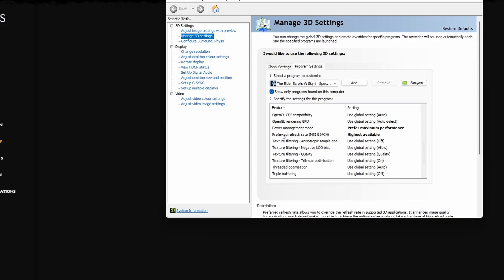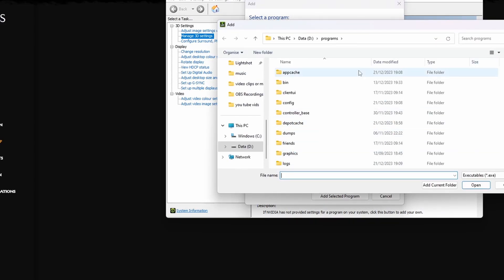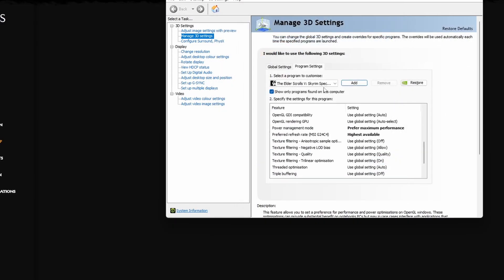Go to Power Management Mode and set it to Prefer Maximum Performance. If you can't find your game in the list — that was the case for me — click Add, browse through your game files. If it's within Steam, go through Steam Apps and you'll be able to find it quite easily.